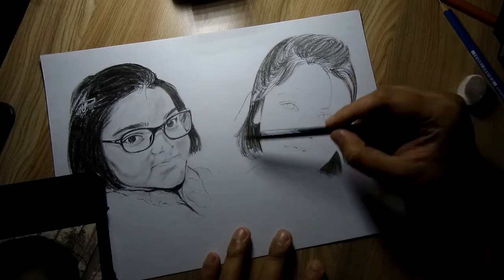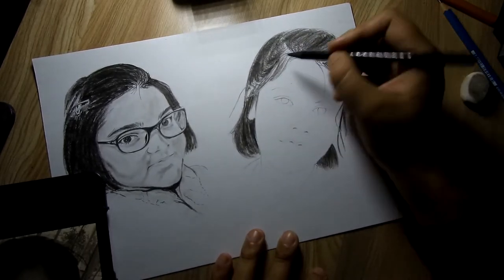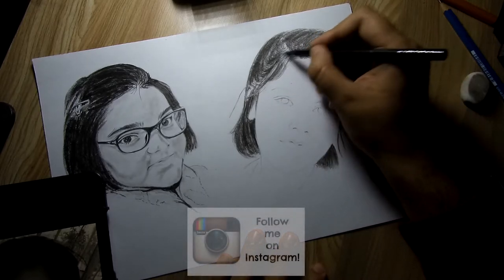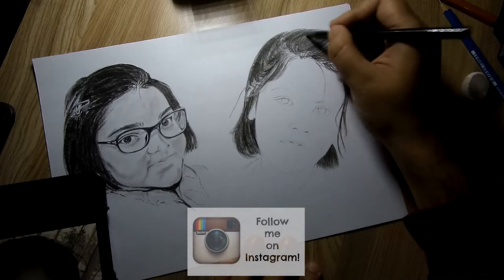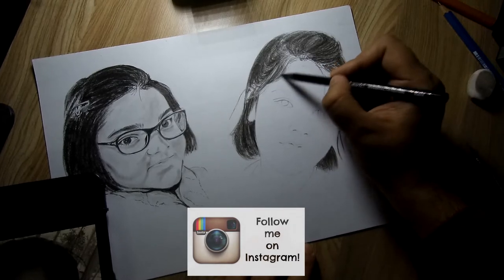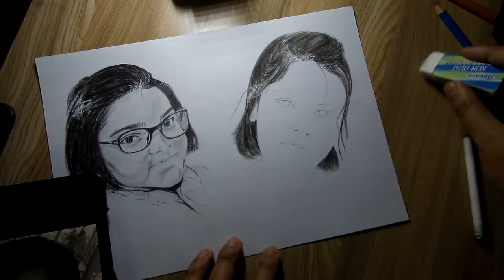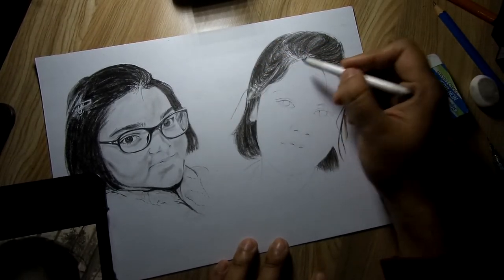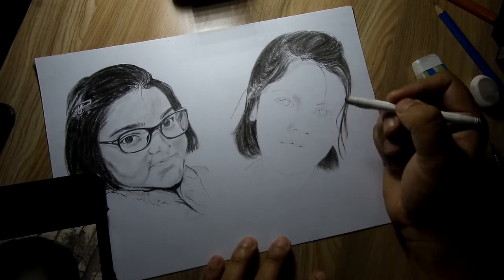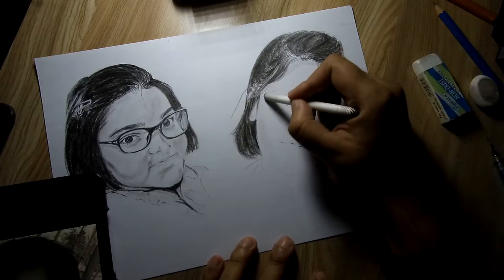Let me know how you feel about the second one. Just to remind you again, please visit my Instagram account — I don't need to edit videos there and I post sketches instantly as I draw them. It would be a real help if you guys can follow me. Links to all my social media accounts will be in the description box below. Thanks for all the comments you've been giving on my last video.